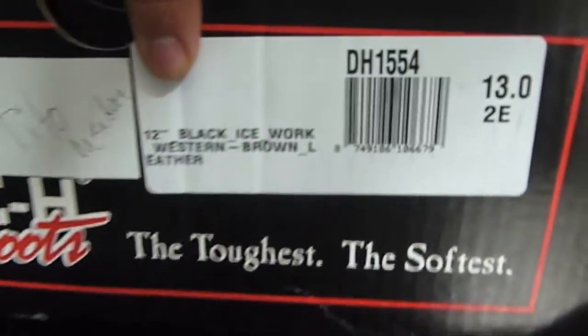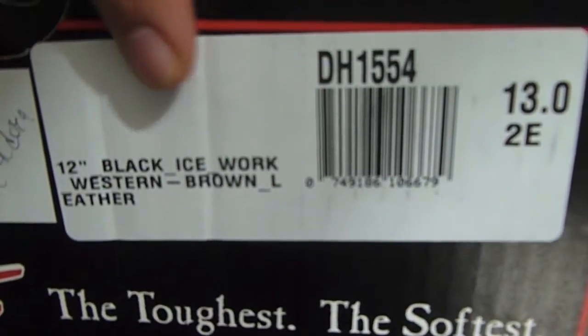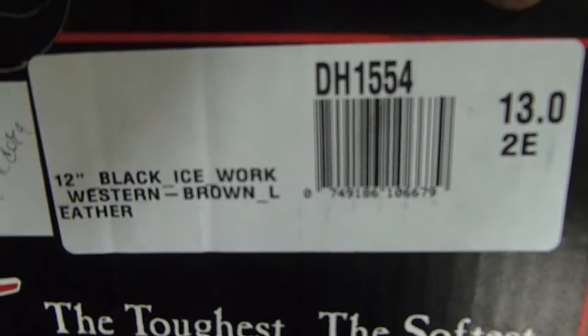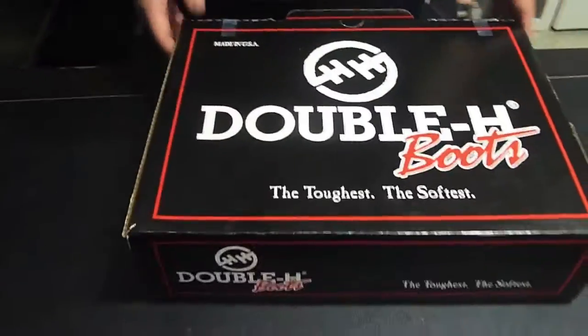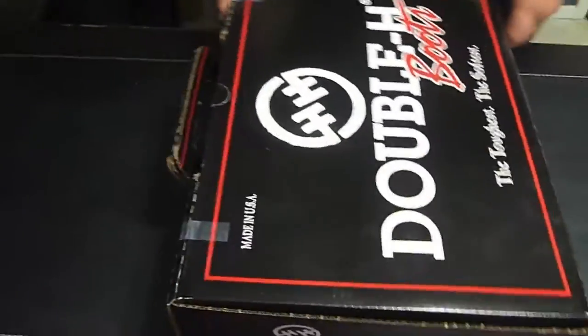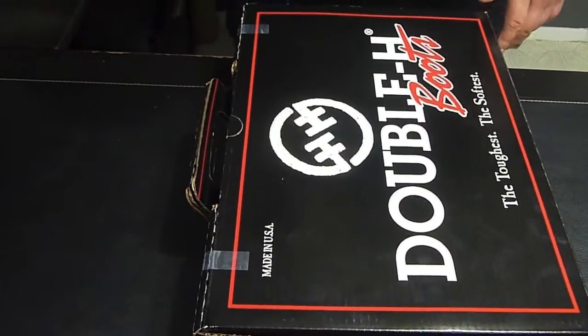They're considered black ice work western boots. They're brown, brown toe, and of course they're twin double E. They're really nice boots. Let's see what's in the box.